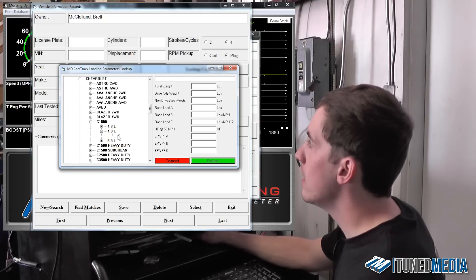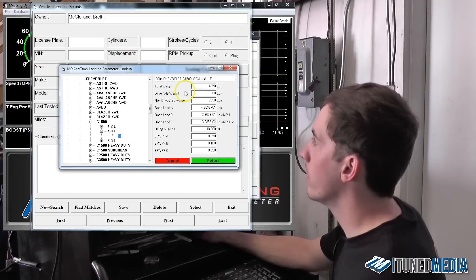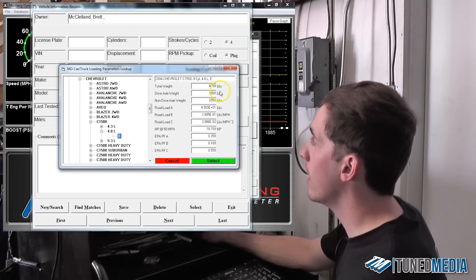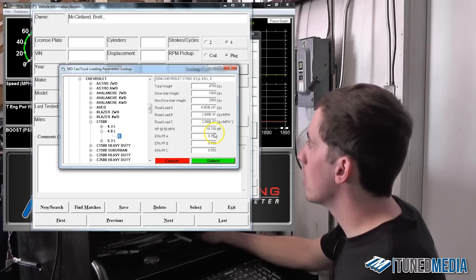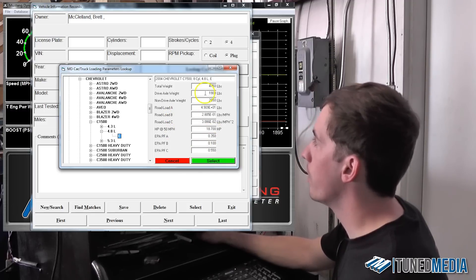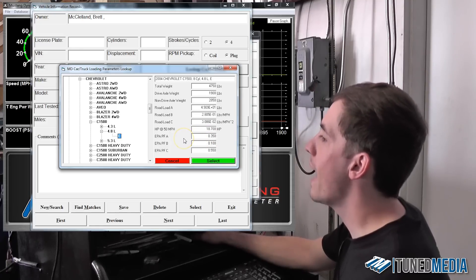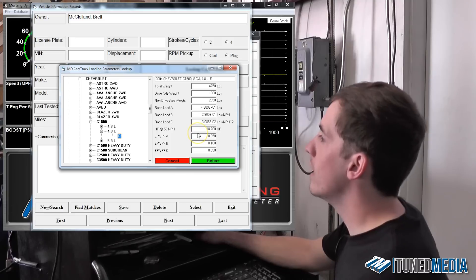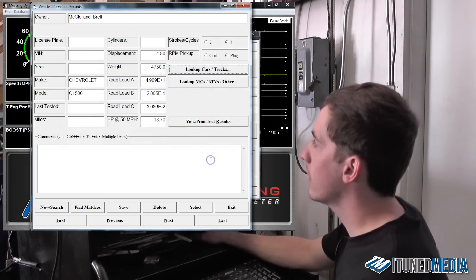From here we click on this E button. Once we click on the E button, you'll see that all of this information populates over here — it calculates the total weight, the drive axle weight, the non-drive axle weight, and it has lots of load calculations including horsepower at 50, and so on. From all this information, it's able to calculate exactly how much mass and how much power is required to move the vehicle down the road. Once we've calculated all this, we can click select.